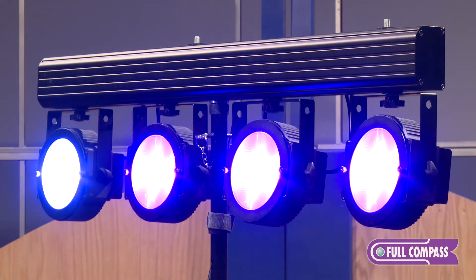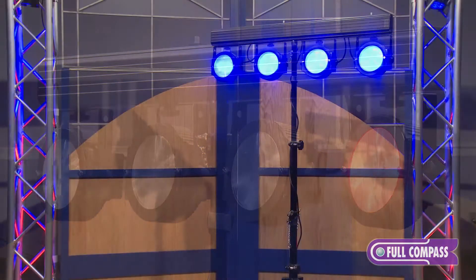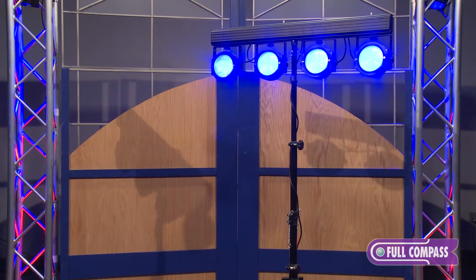Here you see the four lights. They're each a COB — that stands for chip on board. It's kind of like a small LED engine. These are each 30 watts apiece.